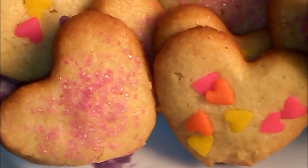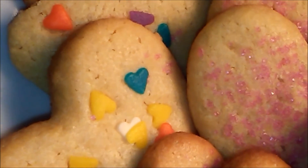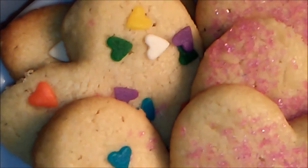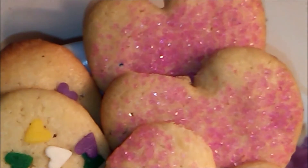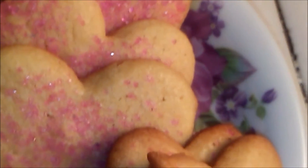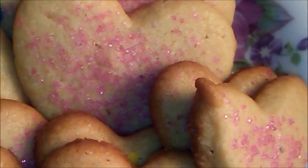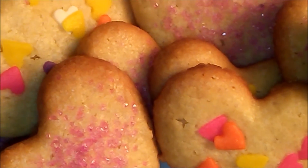Welcome back to my channel! Today I will show you this recipe, my friends — these perfect butter cookies for Valentine's Day, to give to a special person, a very dear friend, a mom, or any person you want to show your love. If you are interested in knowing how to recreate this recipe, I invite you to continue watching this video. Let's start!